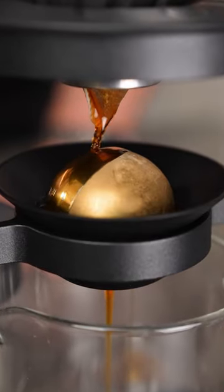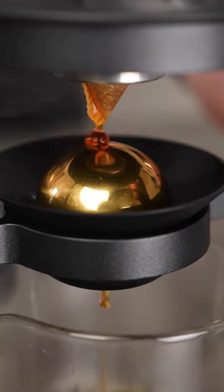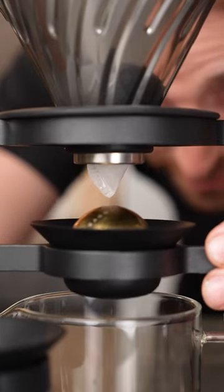Extracting your coffee over a frozen metal bowl actually makes it taste better. It's a method called extract chilling, invented by world barista champion Sasha Sestik and Hugh Kelly. I first did this with espresso coffee, but Sasha and I found it worked incredibly well with filter as well.